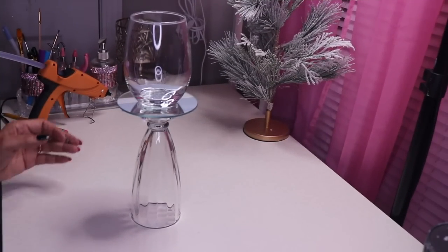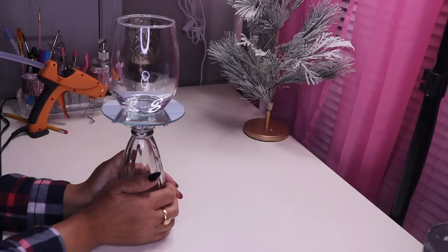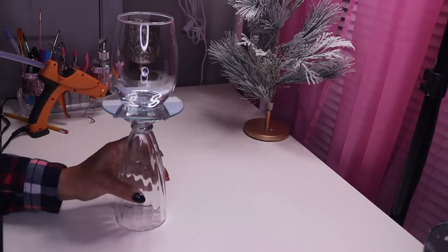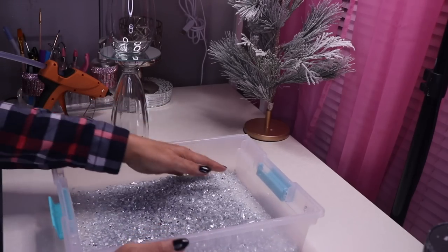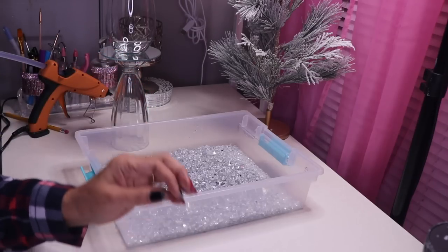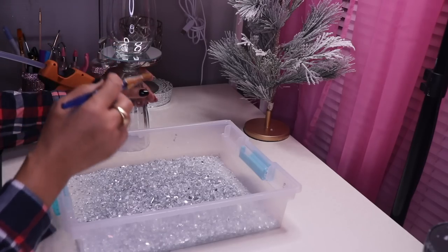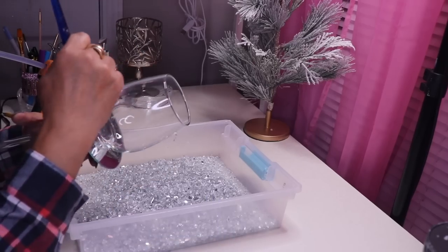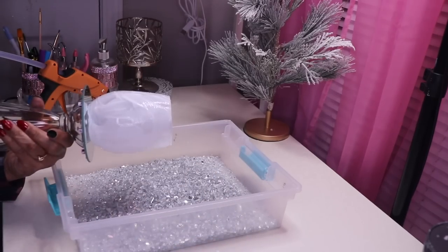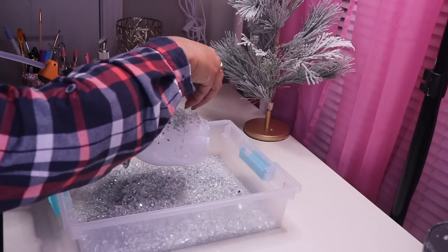It's the very next day and everything is glued together and ready to go. The next thing I want to do is add some crushed glass to the bottom and the top. I have a container of crushed glass and some Mod Podge. I'll use a lid to hold the Mod Podge, dip my brush in, brush it onto my glass, and then apply the crushed glass. Now I have the glass saturated with Mod Podge and I'll start pouring the crushed glass right on top.